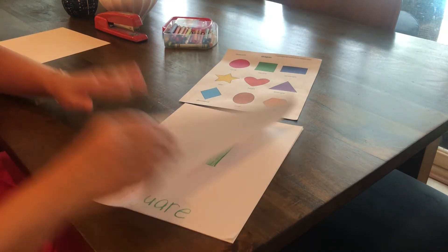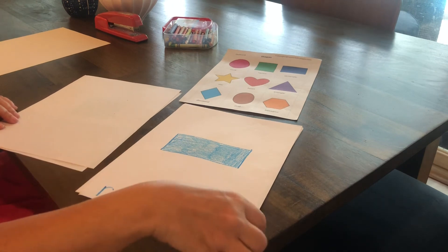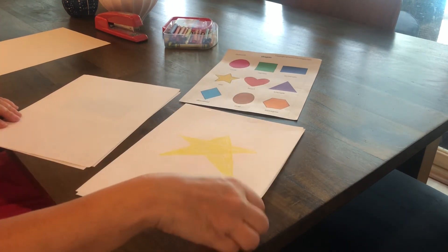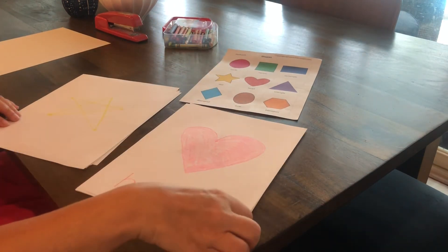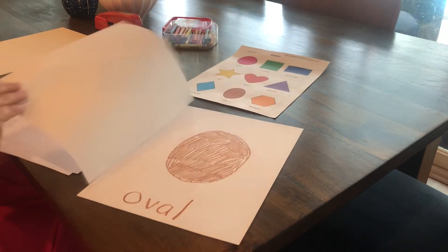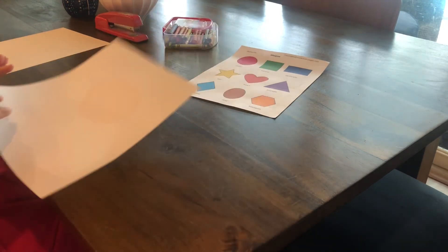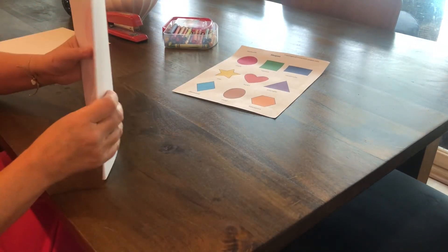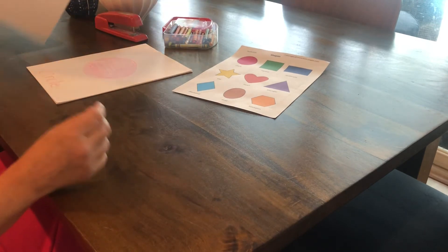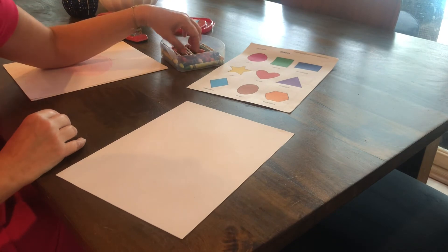Let's go over what we've made: our circle, our square, our rectangle, our star, our heart, our triangle, our diamond, our oval, and the hexagon. Now we're going to take another piece of blank paper for our cover. Get any color you want — I think I'm going to use purple.